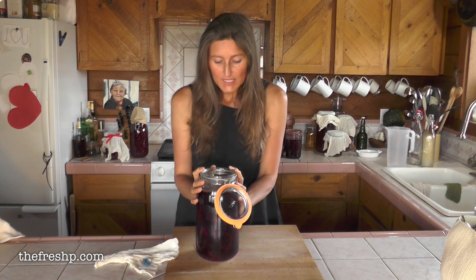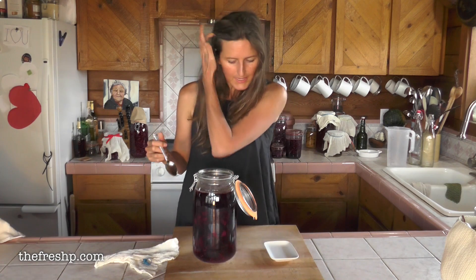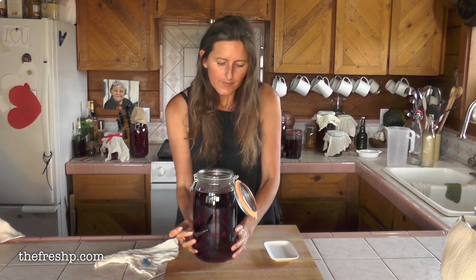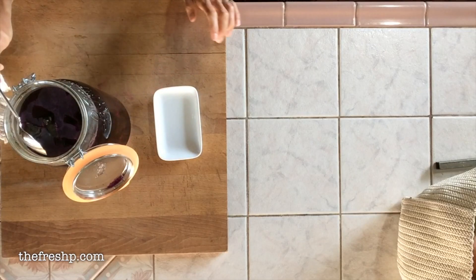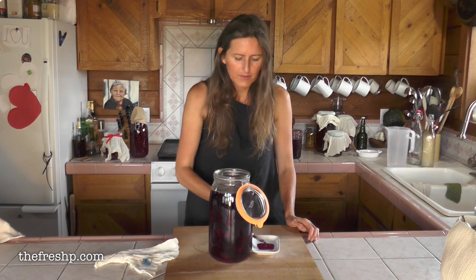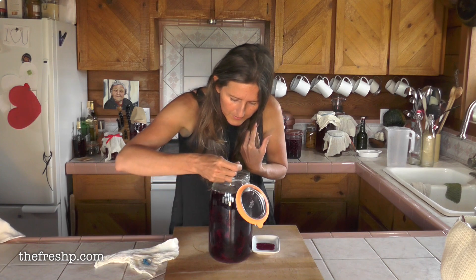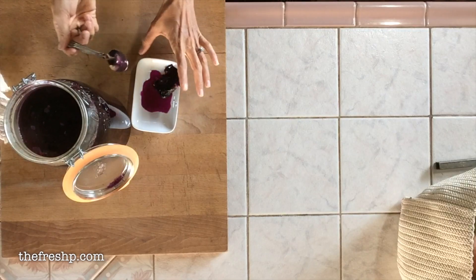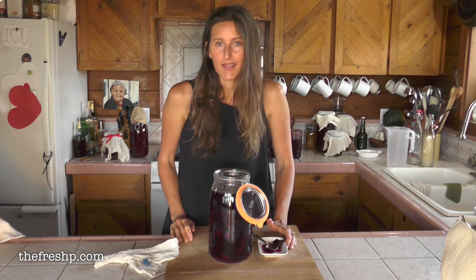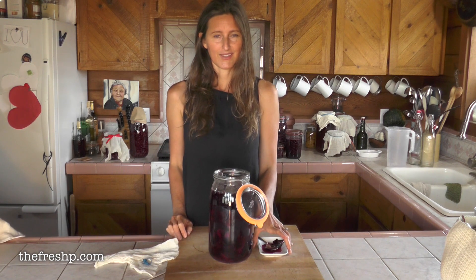After almost two weeks, you'll notice on the top there's a thin whitish film. This doesn't happen for everyone — it's called kahm yeast and it proliferates in my kitchen. I noticed it about four days ago, so for the first week it wasn't present, and I've just been scooping it off every day. I'm going to pour this out into a large bowl, strain it, then bottle it — and that's it. Store it in the refrigerator and enjoy it. It's so delicious.